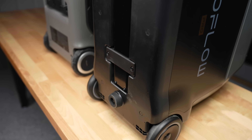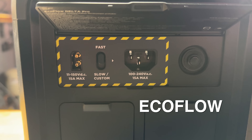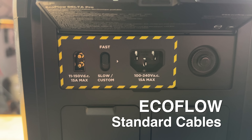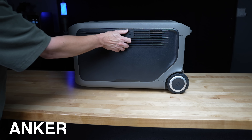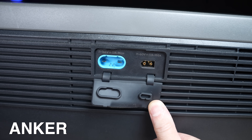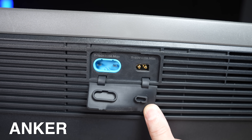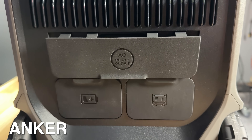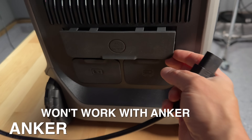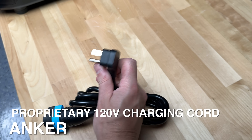EcoFlow likely added that third foot in case a wheel broke or something went wrong, giving it more balance. The EcoFlow design also uses very standardized cables — XT60 connectors for solar, Anderson power poles, and regular AC power cables you probably already have. Anker went another route, creating their own proprietary charging and solar cables. While those solar cables are well-made and arguably safer, I'm not a fan of the proprietary AC charging cord. Computers have used this standard connector for decades, and if you lose it while away, you'll never find a replacement locally.